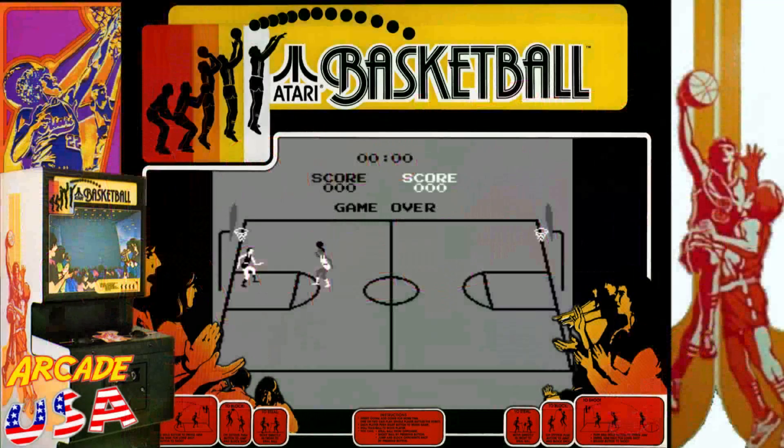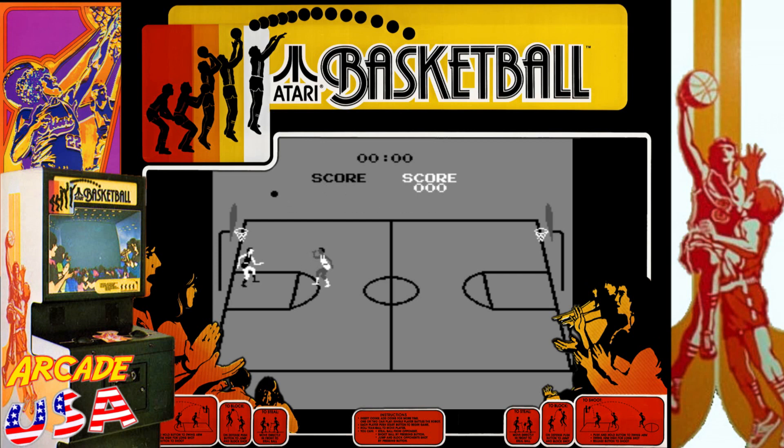Basketball by Atari. I remember this came out at my local arcade. I'm not really into sports games per se, but for some reason I've always enjoyed playing electronic basketball. I used to play it a lot on my 2600. I got a really cool basketball game for my Atari 8-bit computer, which was written by the same programmer, Alan Miller.